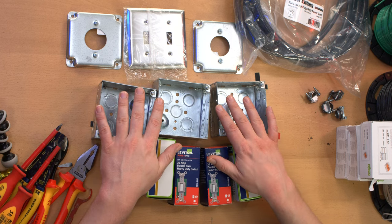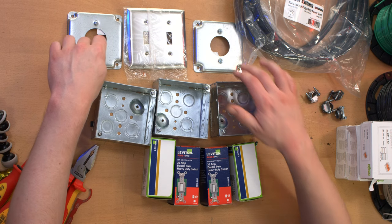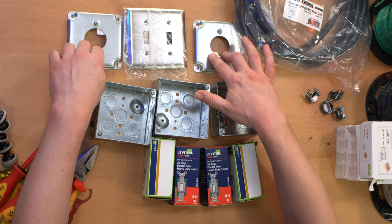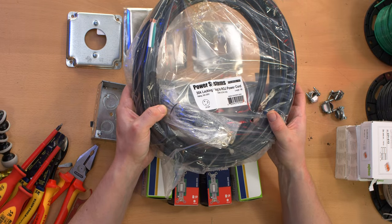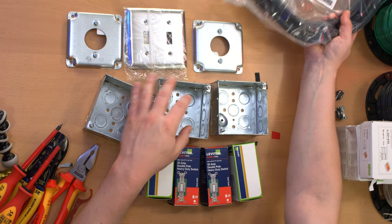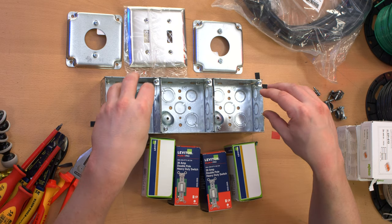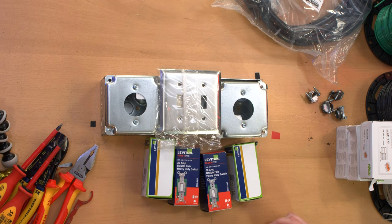So here I've got three 4x4 square boxes — standard work boxes. I've got a double gang switch plate and two plates for the NEMA L630R receptacles that are going to go in these. And over here I have a power cord which already has an L630P on it, with bare copper on the other end, and it is 15 feet. This will be the power inlet. These boxes are all going to be joined together to form one big box — one mega box — with these two plates like this and then this plate like that.